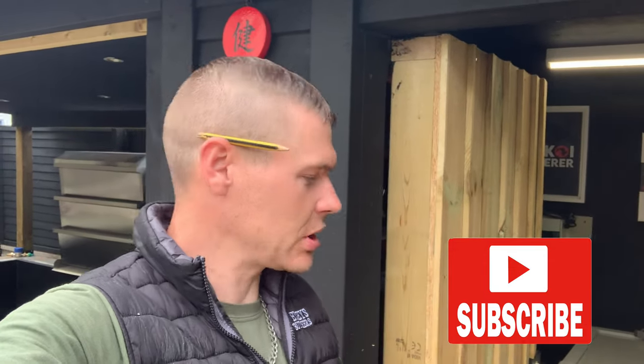Welcome back to another video. I'm James, the Koi Whisperer. If you can like the video for me it really does help me grow this channel, and if you can subscribe, happy days. Let's crack on with today's video — I'll make a shelf unit to put my air pumps on, so I'm going to crack on with that to start with.